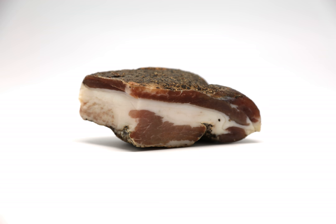Guanciale may be cut and eaten directly in small portions, but is often used as a pasta ingredient. It is used in dishes like spaghetti alla carbonara and sauces like sugo all'amatriciana. It is a specialty of central Italy, particularly Umbria and Lazio.